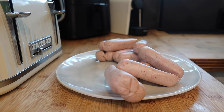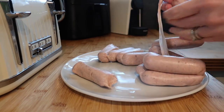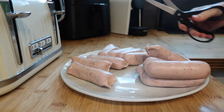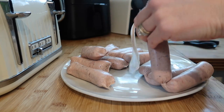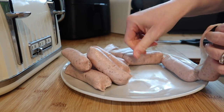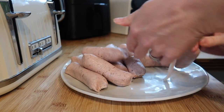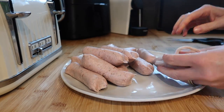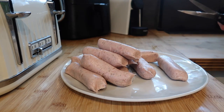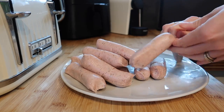Next up I'm going to make some air fryer scotch eggs. I've got 12 Cumberland sausages and I'm just going to skin these — you could use ready-made sausage meat but sausages are sometimes easier to get hold of. These Cumberland ones already have herbs and spices in them, but you could add your own seasonings. A really good idea is to mix your sausage meat with a packet of dry Paxo stuffing — that makes a nice sage and onion flavouring. Because they're having breadcrumbs on as well, I don't want them too thick.